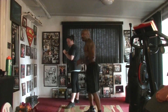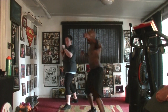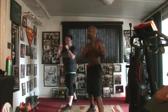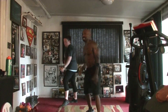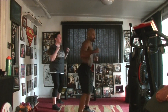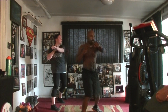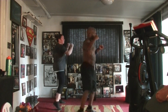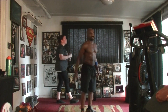Five, six, seven — round three, jab it in. One, two, three, four, five, six, seven, eight, nine, and ten. One, two, three, four, five, six, seven, eight, nine, and ten. Seven, eight, nine, and ten.